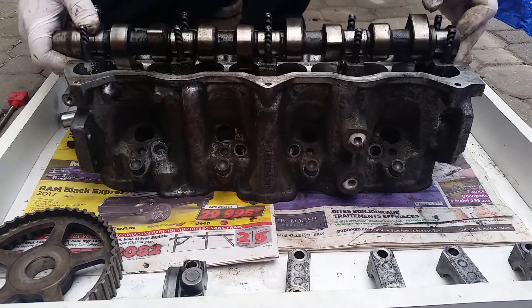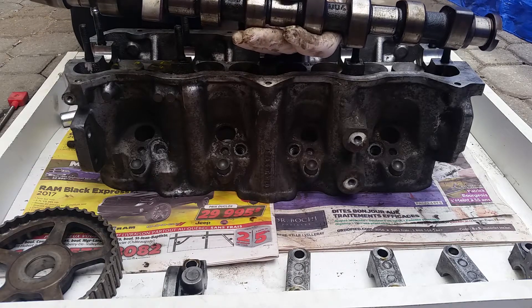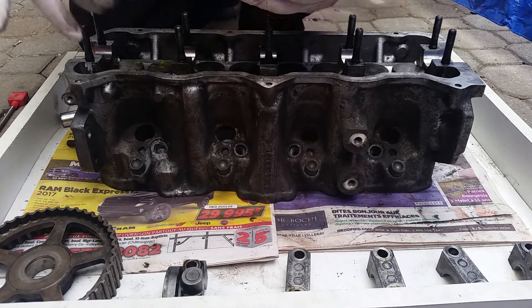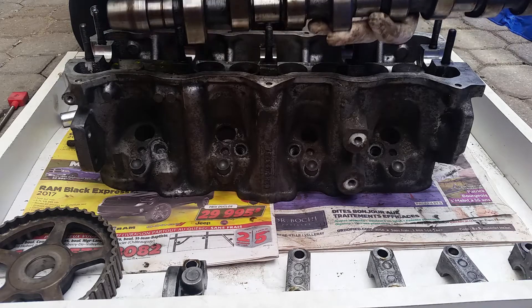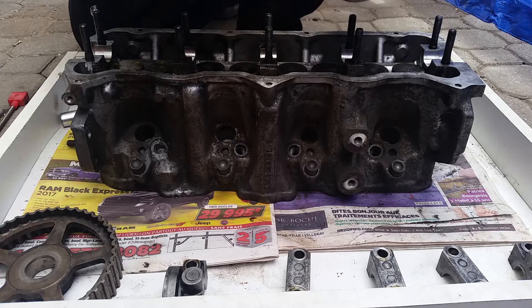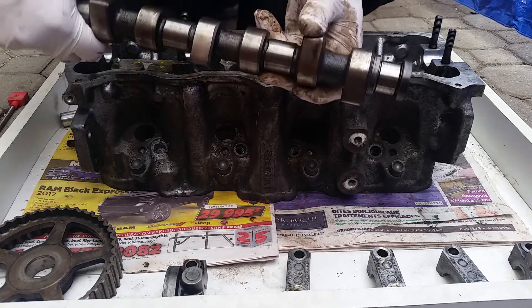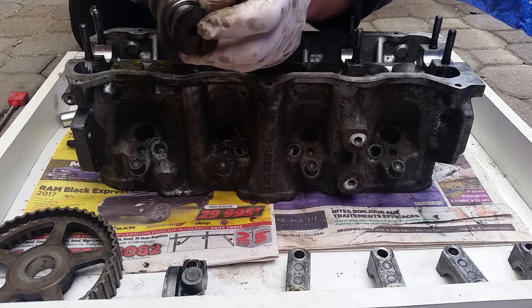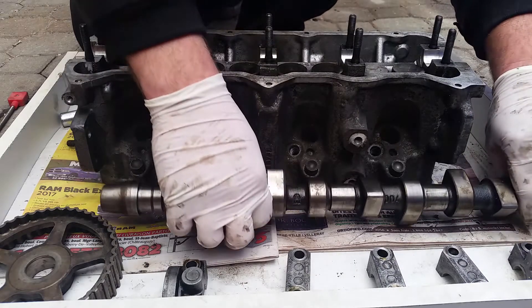Take your camshaft. You want to inspect where the bearing journals go — where the cam rides onto the journals. You want to make sure there's no scoring, no chips, nothing. Your cam lobes — very important. You want to make sure they're all the same shape, not worn, nice and pointy, no cracks, no chips. Make sure all eight lobes have the exact same texture, the same pointy feel. Also check where your vacuum pump goes — make sure it's not chipped, broken, or scored. Take your camshaft and put it aside.